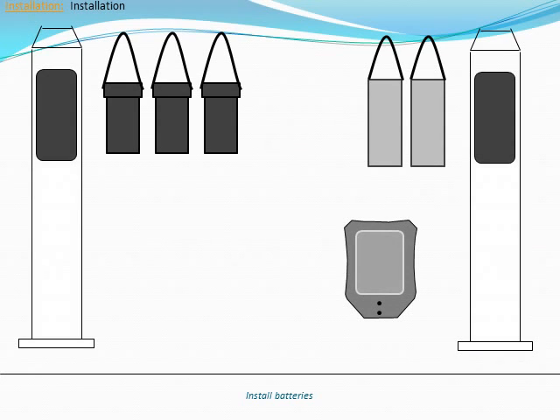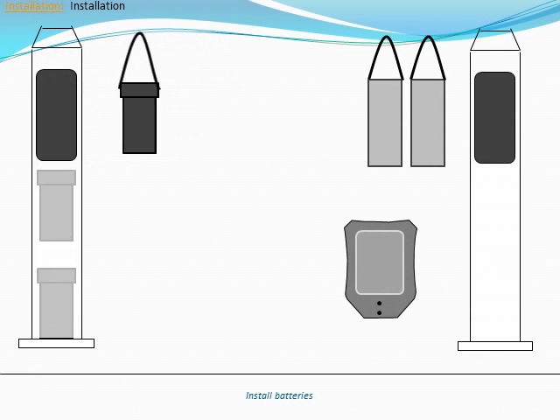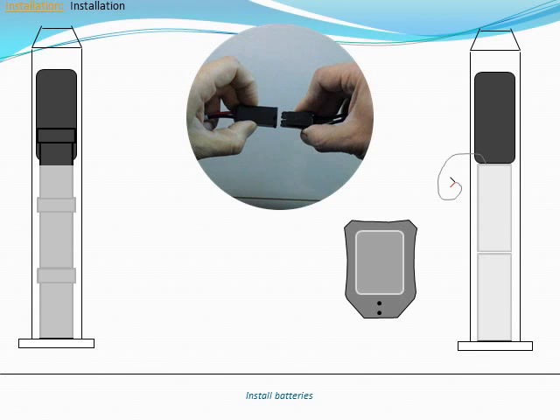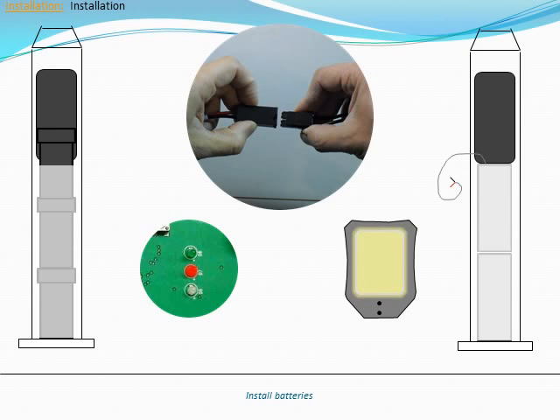Gently lower the three AGM battery packs or the two LFP battery packs into the pole. When installing LFP packs, be sure to install the pack with the gray temperature sensor wire last. The gray wire will be connected to the charge controller later. Connect the battery pack plugs to the mating connectors in the pole. Do not connect the solar fuse at this time. If the battery cable appears to be too short, gently pull on the cable to release some slack.